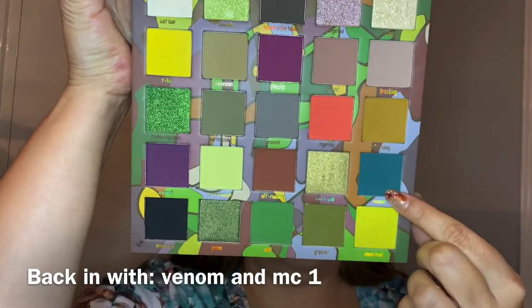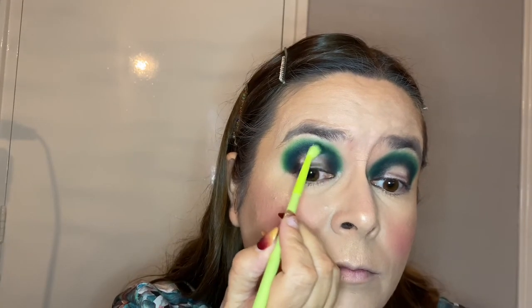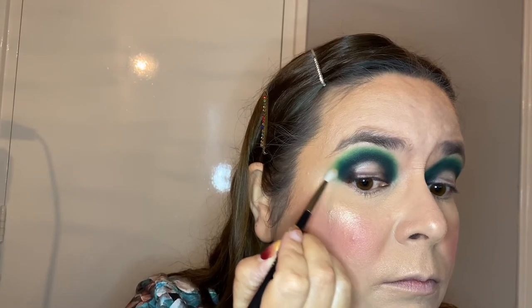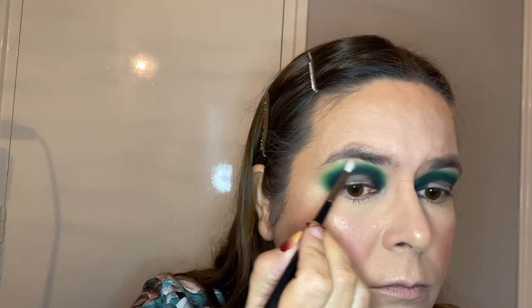Going back in with color Venom on Mitchell number one, blending and intensifying the shade a little more. The color stayed on quite well to be honest. Going in now with the color Chameleon on a Morphe m562 — a nice small blending brush, very precise. This goes around the other colors to make it look gorgeous and blended. I love all colors on my eyes but my favorite is actually pink — though these greens work so well together and look so pretty.